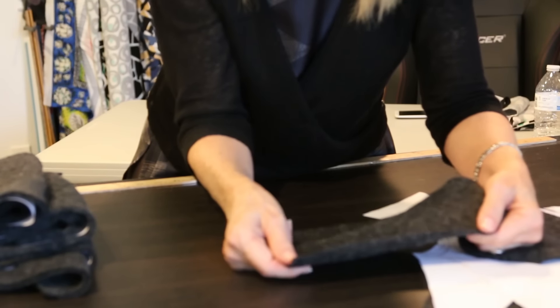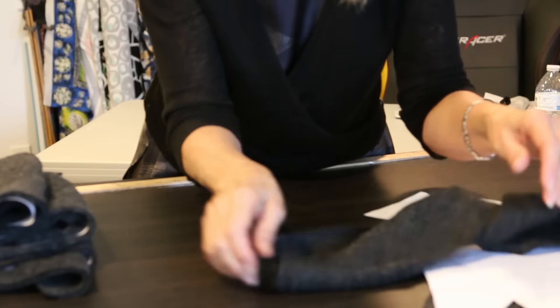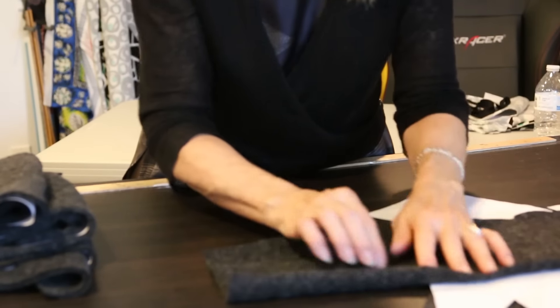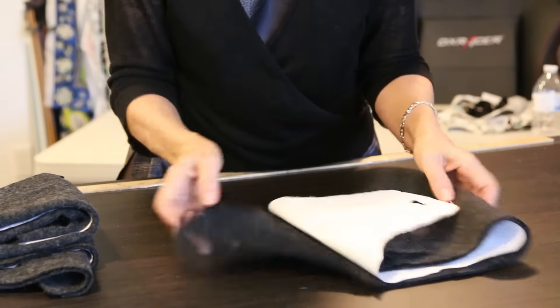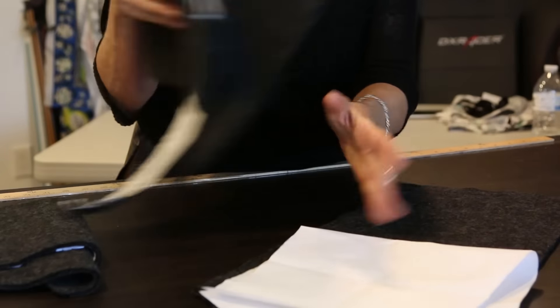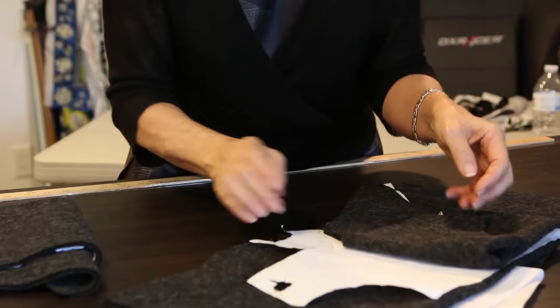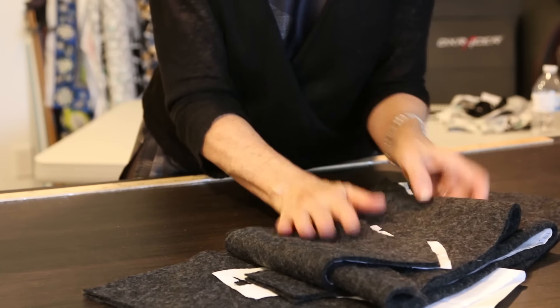My fabric is good on both sides, but it doesn't have to be - you'll just see a right and wrong side. This particular fabric kind of rolls and I love that, because I'm not going to finish any of my edges - I'm going to leave them undone. No serger on this one; it's just going to be all straight sewing.